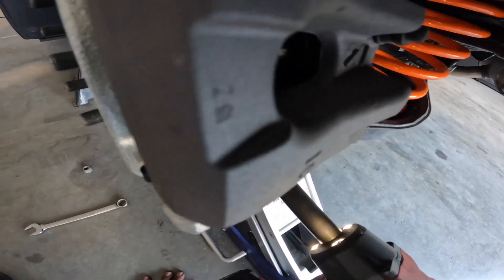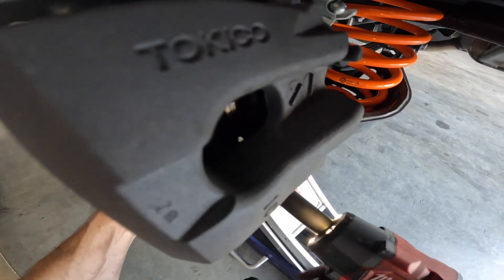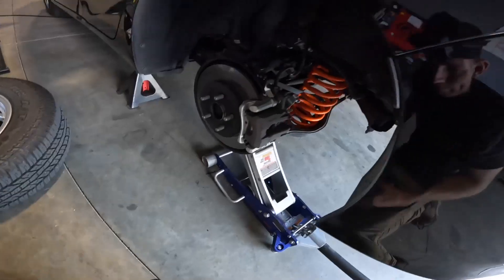Then you can go ahead and reinstall your 14mm bolt and 17mm nut, and these are going to get torqued to 54 foot-pounds. Then you can go ahead and lower the jack down and move on to your next side.